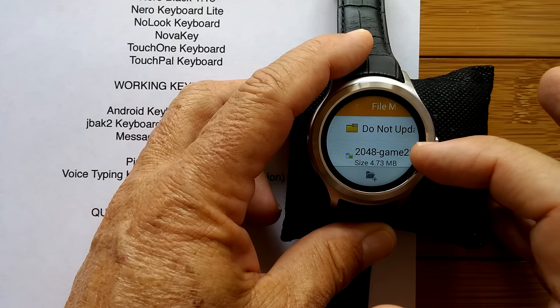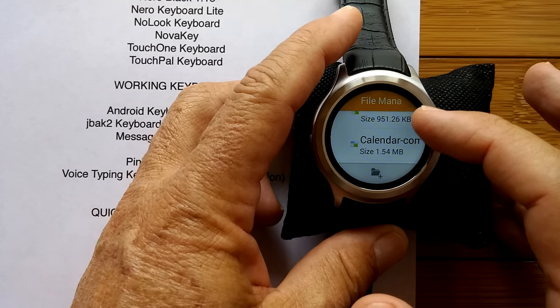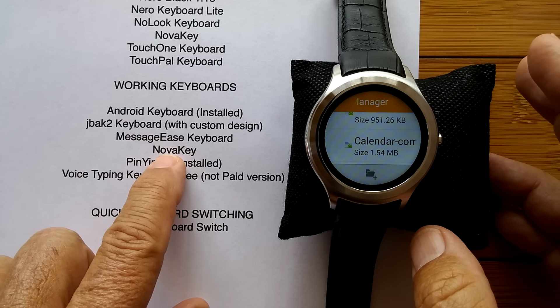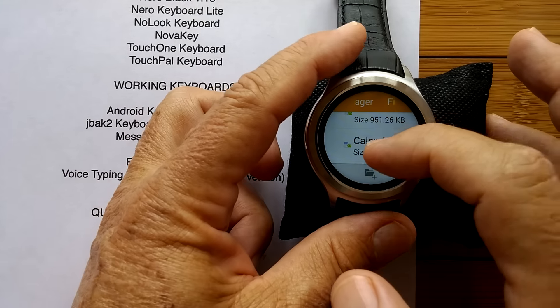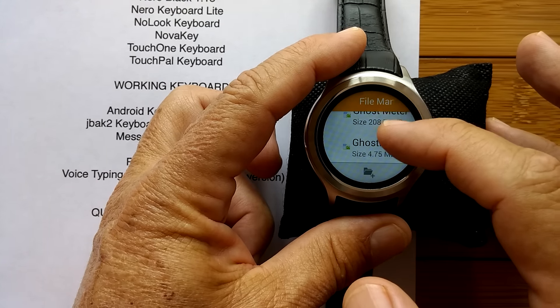When you go into that folder, you get a listing of all your different apps. We want ones that start with J, M, N, and V. So let's scroll down to the J.